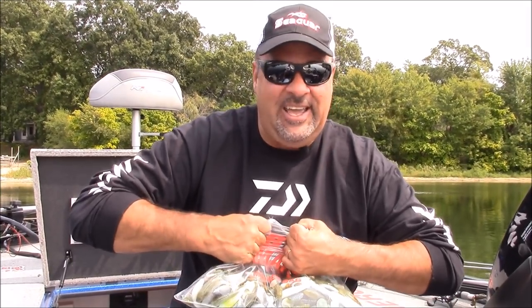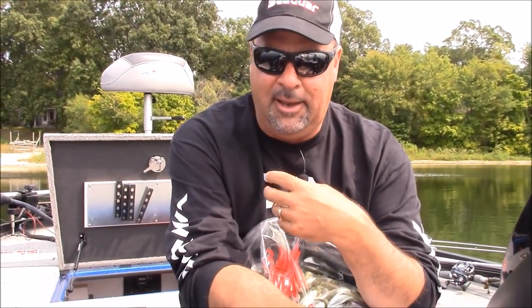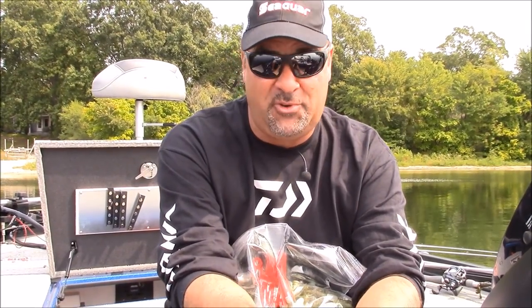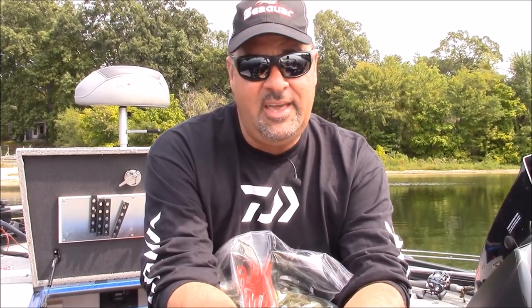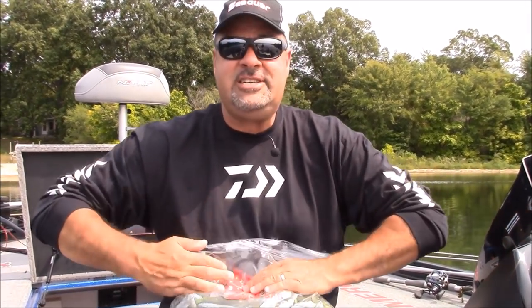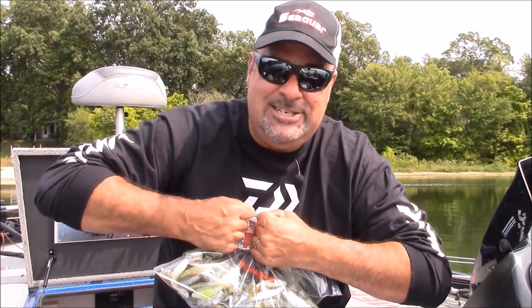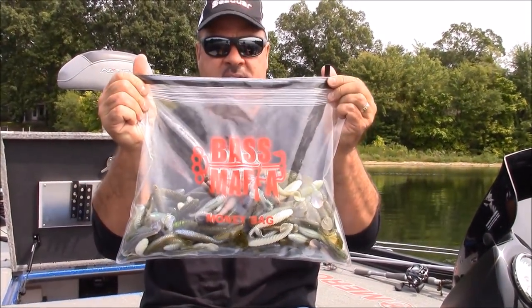The other thing is, you cannot tear this thing. It's not like a... Look, I have used Ziploc bags for the last 30 years of my life. The negative thing about a Ziploc bag is, number one, you're going to go through a gazillion of them. If you just get a money bag, you're not going to go through five of them the rest of your life. Take care of your storage, Bass Mafia.